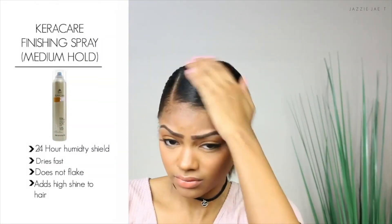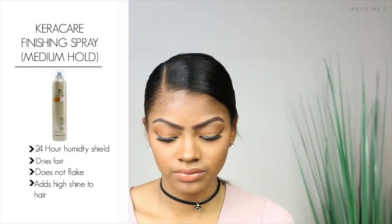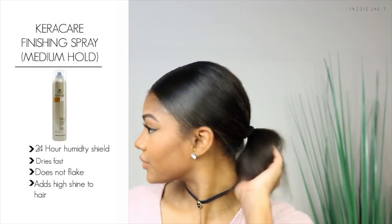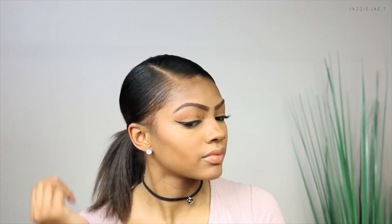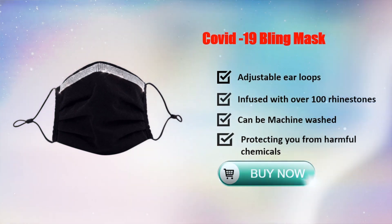To finish this look I set my hair with the KeraCare finishing spray medium hold. I love that this gives you a lot of hold without the flakes or leaving your hair hard and dry. I only apply this to the front of my hair, avoiding the ponytail, so that my ponytail can still have some volume. Here's the finished look.